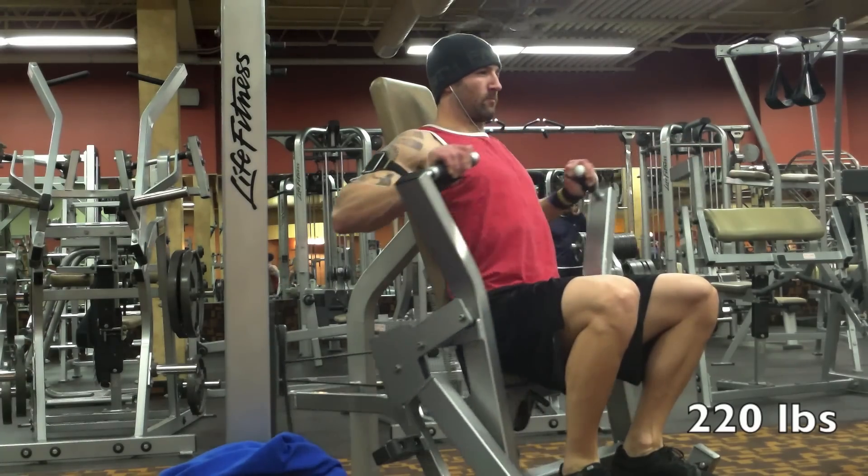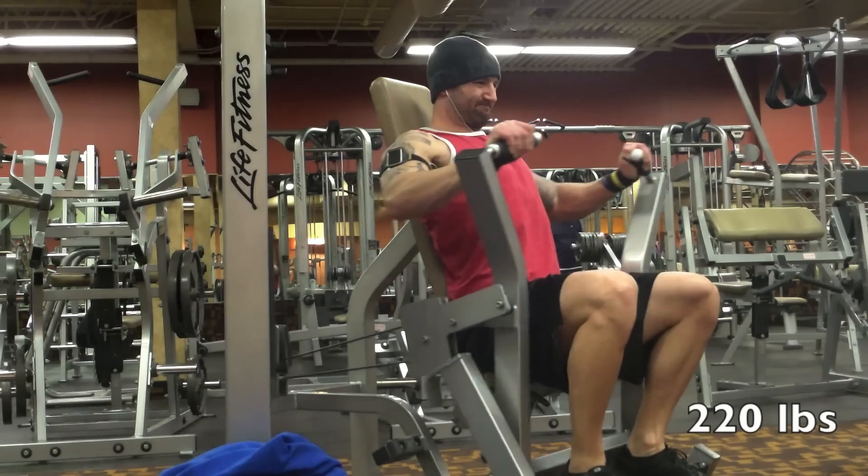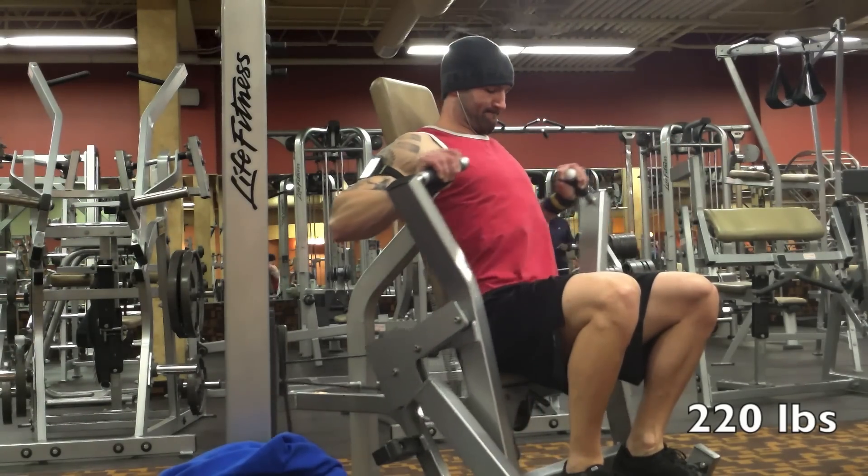Another chest press movement here — 220 pounds, kept static on this weight for all sets. You're just seeing the first one out of three total sets.